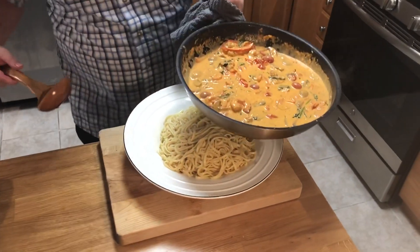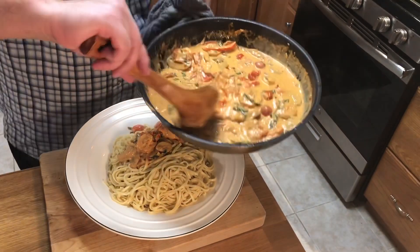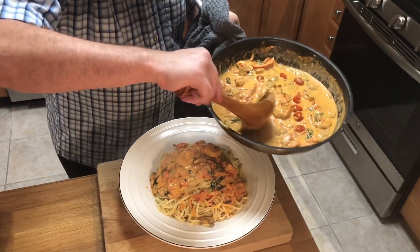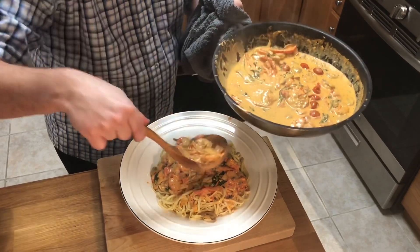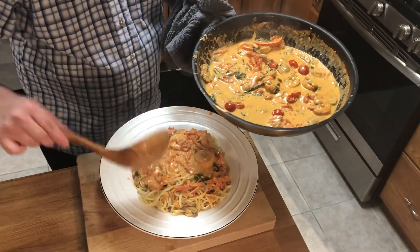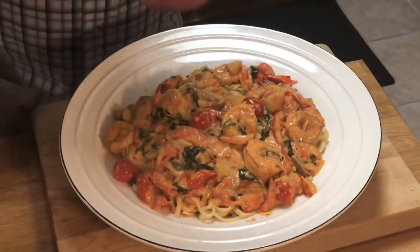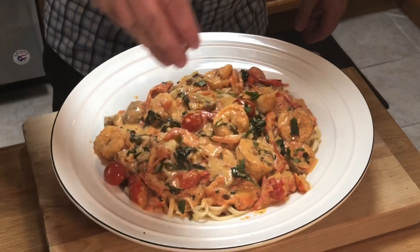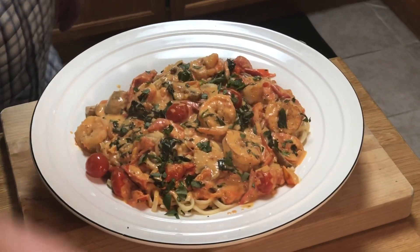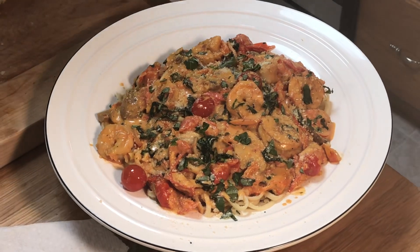We've got our beautiful sauce here — I'm so excited about this. We're using a soup plate and a soup ladle, and I want to try to get a little bit of everything. Some pasta dishes you want to toss the pasta in the pan after you've built the sauce — like an alfredo — but for some you want to pour over, and this is one you pour over. Look how beautiful that looks. We're going to do a little more fresh basil over top and some pecorino romano.